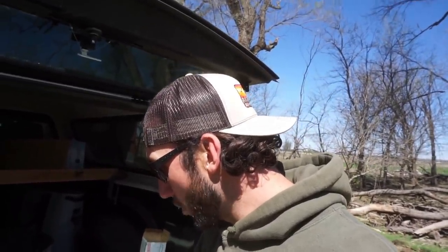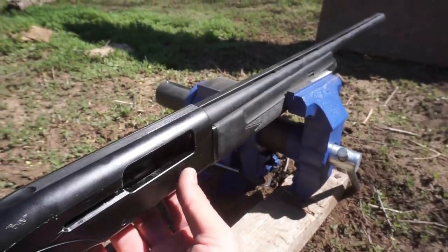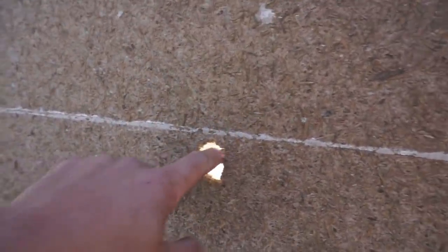All set up. Test number one is identical to the last video — using Federal Ammo Blue Box, 3-inch number twos, my favorite load for the season. Put the 20 gauge in first, then the 12 gauge behind it. With the plywood wall — three, two, one. That was loud, a lot of percussion coming back from that wall. Everything fell over, and that's where it went through. We're going to have to move this board way back — it's only about two or three feet away.